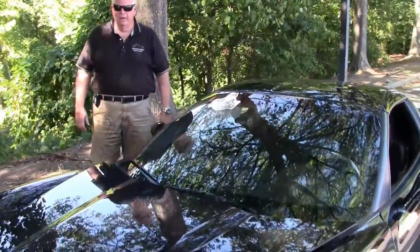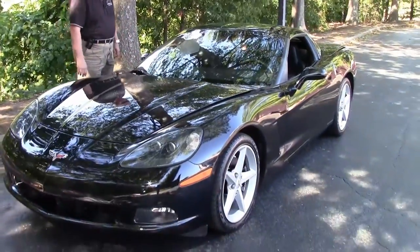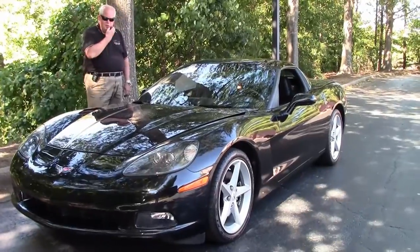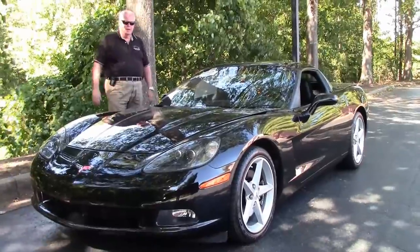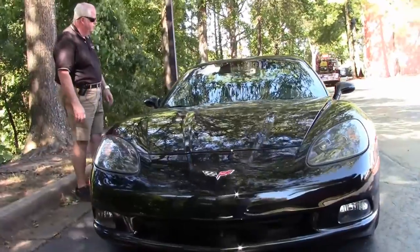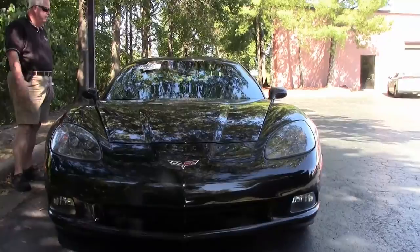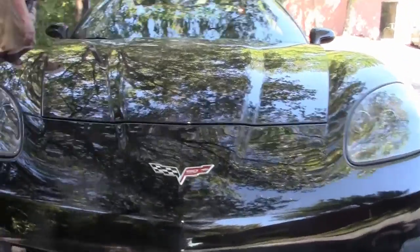Hello folks, welcome to Buy a Vet in Atlanta, Georgia. My name is Rick Engel. Today I'm going to show you this 2013 60th Anniversary 1LT Black on Black. It has the 6-speed automatic paddle shifters, glass top which we'll show you in just a few minutes, Goodyear Eagles — the list goes on and on. You do have a 430 horsepower LS3, which we'll get into in just a minute. She is just a nice looking one-owner car.